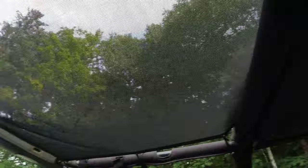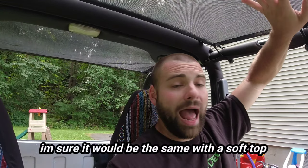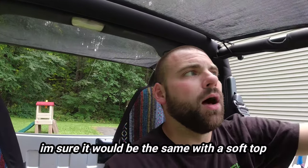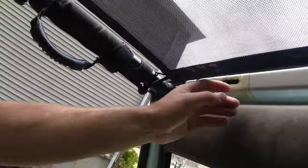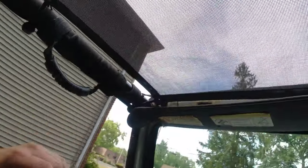I wasn't sponsored to make this video or anything — I paid my own money for it. I've got 303 subscribers at the time of filming this, so just my personal thoughts. What's great about it is you can put your hard top right back on over this, and I have done that a couple times. The only thing you gotta do is fold your thing down and move this a bit to get your latch in, but it's really not a big deal at all.